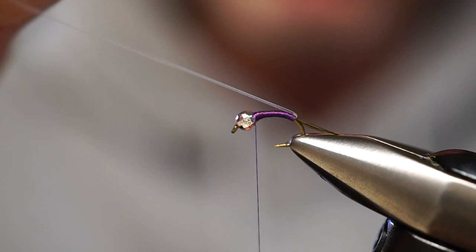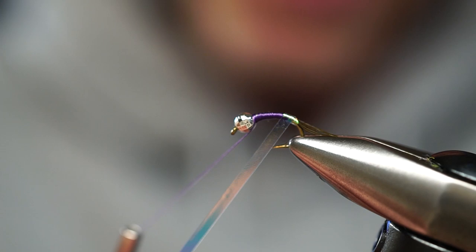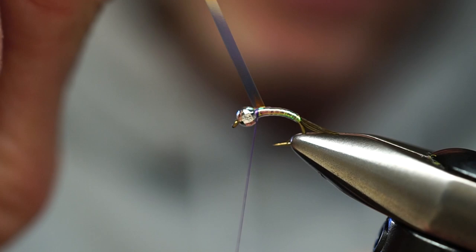Once we have our tie-in point here and the thread is wrapped up to the bead, we're just taking this tinsel — it's a wide tinsel. All we're going to do is go over the last wrap by half, overlapping half of the last wrap all the way up, keeping nice tension, keeping it nice and straight. We're not twisting and turning — just one wrap partially over the last one, all the way up to the silver bead.